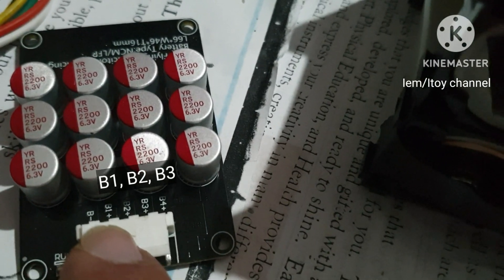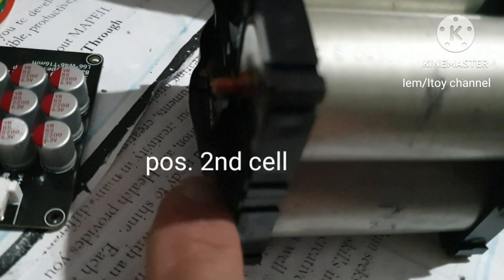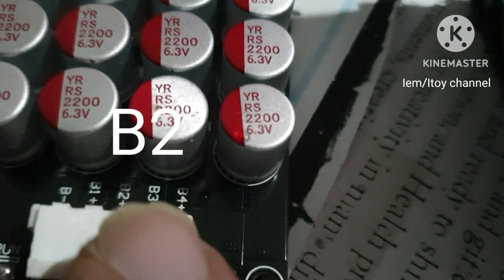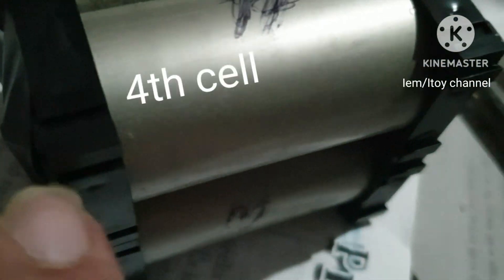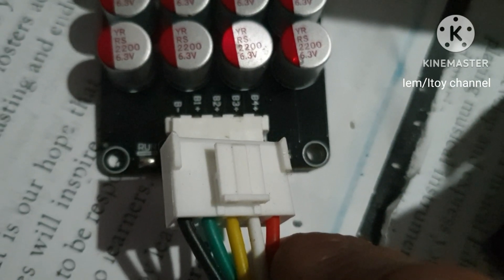B1 to B3 shall be connected to the positive of the corresponding cells. Connect B1 to the positive of the first cell, the positive of the second cell to B2, and so on. Connect B4 here and B- here. Do not connect the module and the wires yet — know the color coding of the wires.